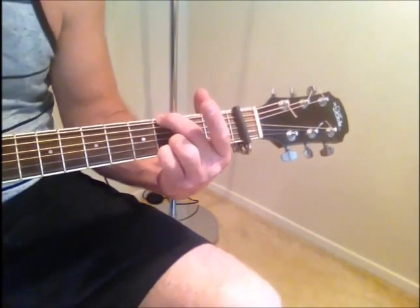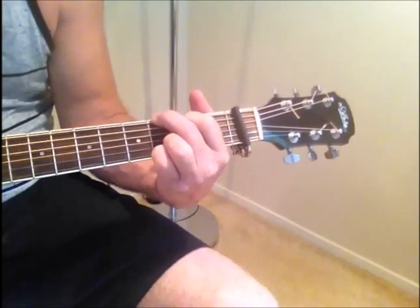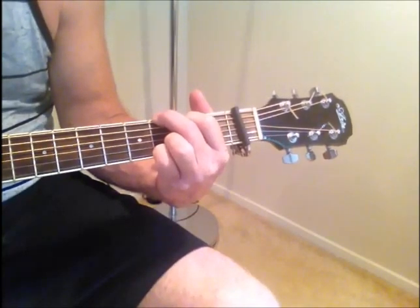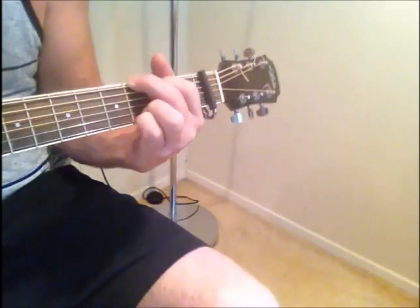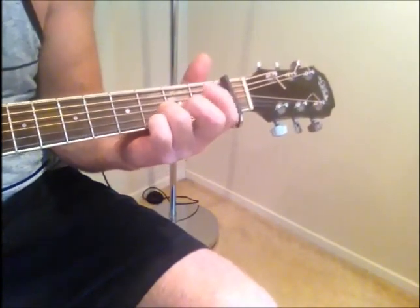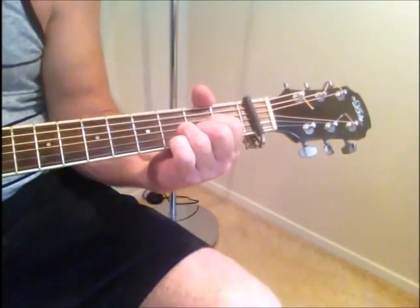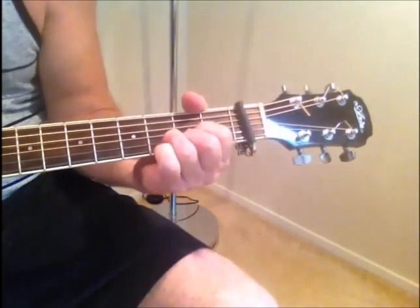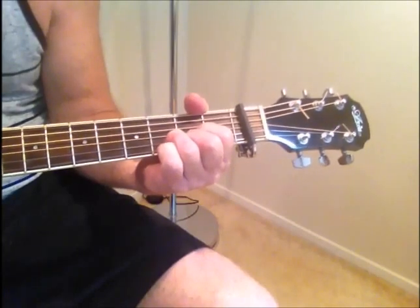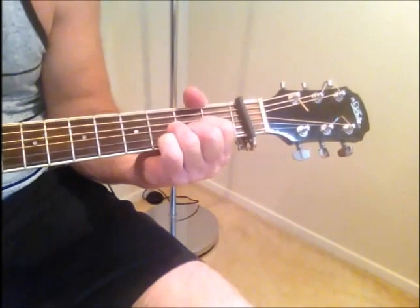Whether you do your G like this or a standard 4-finger G, that's probably easier for a beginner because your ring finger is already on that 2nd string ready to form the D. You leave your ring finger there, then bring those 2 fingers down to form your standard D. Make sure you mute out the low E and play from strings 5 or 4 down. So there's your D.